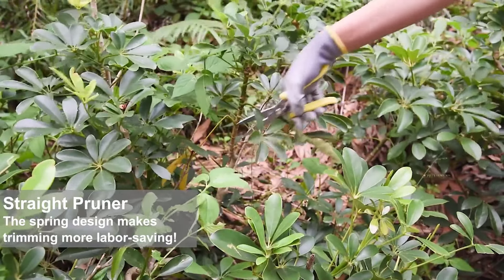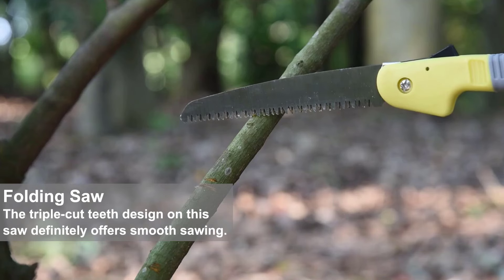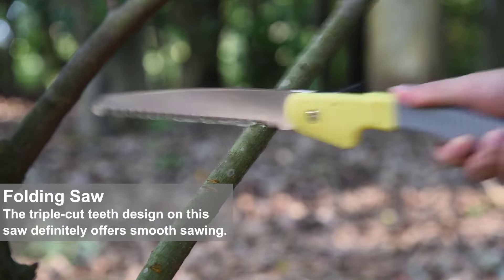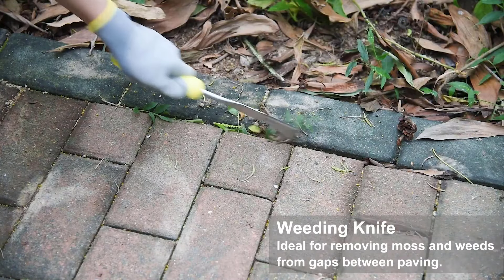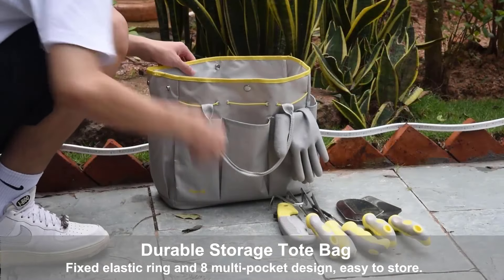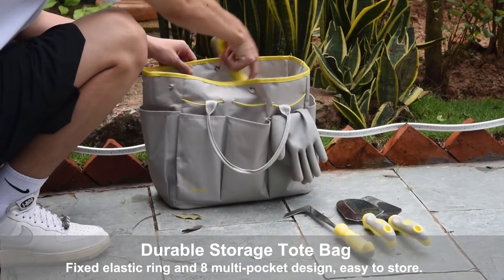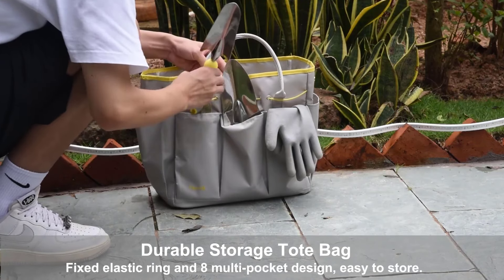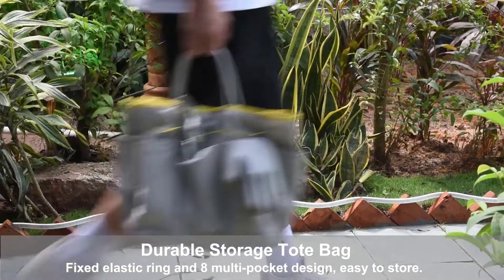The pruning shears feature a spring between the handles to reduce hand fatigue. A safety-lock design safely closes the sharp blade when not in use, preventing accidental injury. The matching large-capacity gardening bag is made of strong 600D Oxford cloth, tear-resistant and easy to clean, with a fixed elastic ring and multi-pocket design for secure tool storage. The 10-piece set includes all the essential tools for a vibrant garden, offering ergonomic design, durability, and safety features.